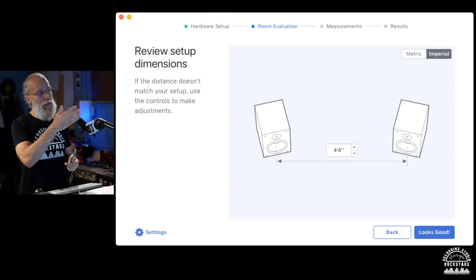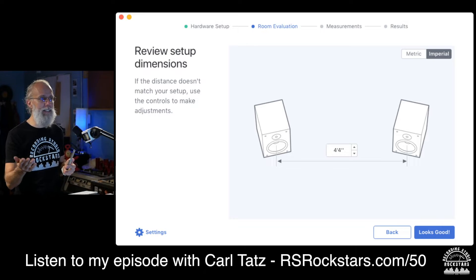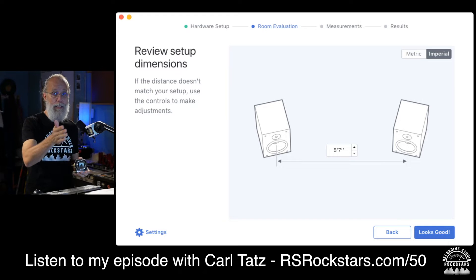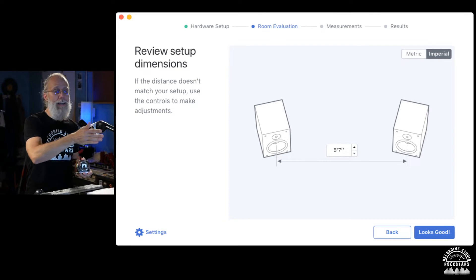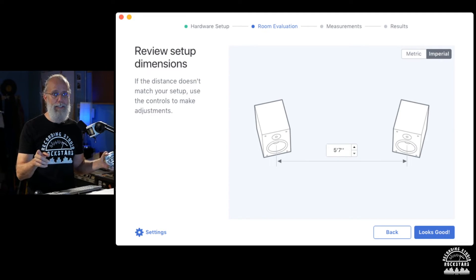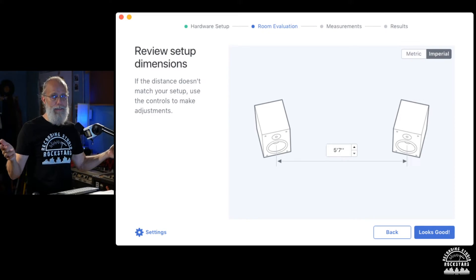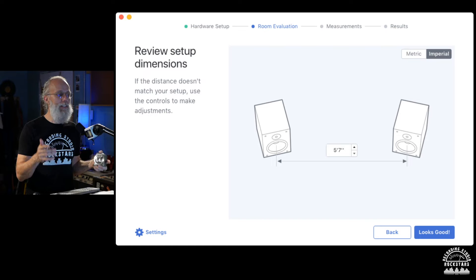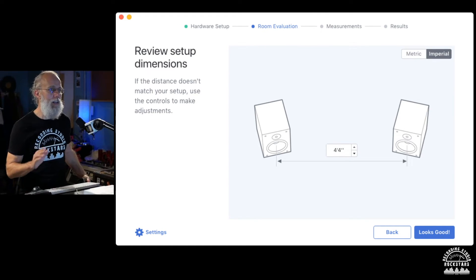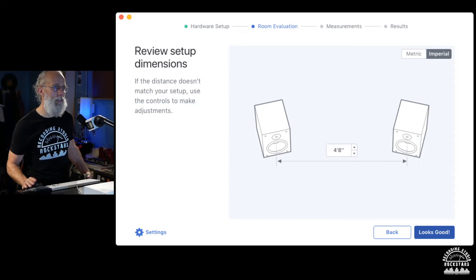My speakers are actually 67 and a half inches apart — a recommendation from Carl Tatz, a guest on my podcast. I measured from center of the mid-range cone to center of the mid-range cone and it's four feet and eight inches. The tweeters are 67.5 inches but the mid-range cone to cone is a little less because of how my speakers are set up. Sonarworks is picking up on that, so I'll adjust it from four feet four to four feet eight inches.